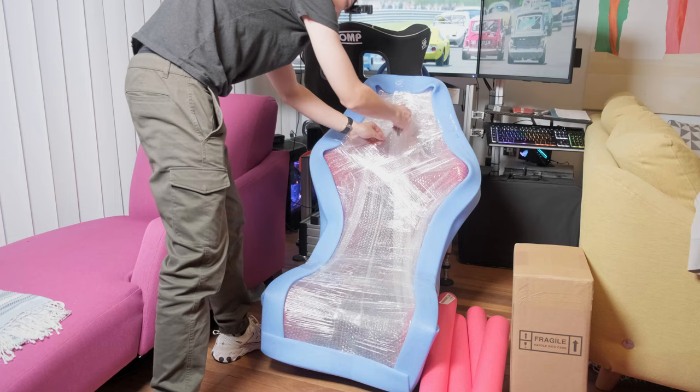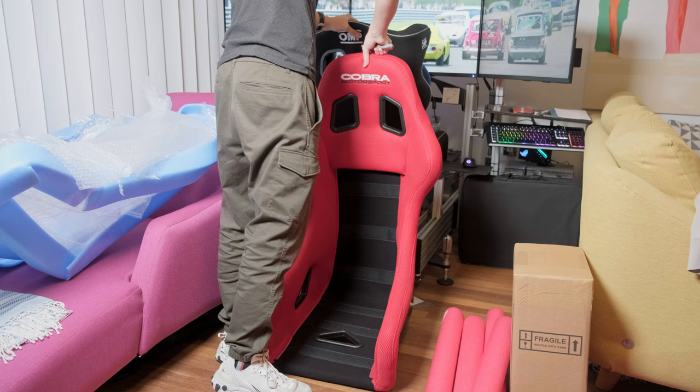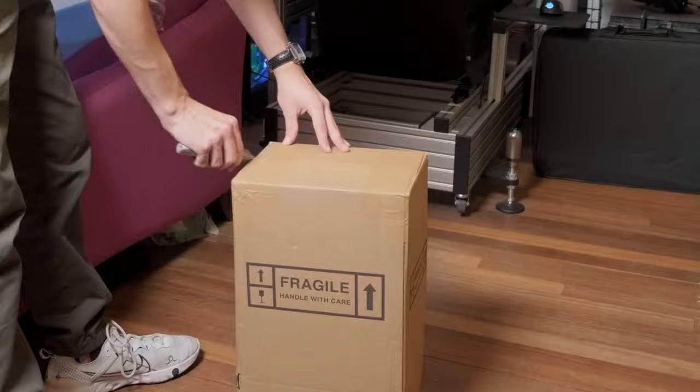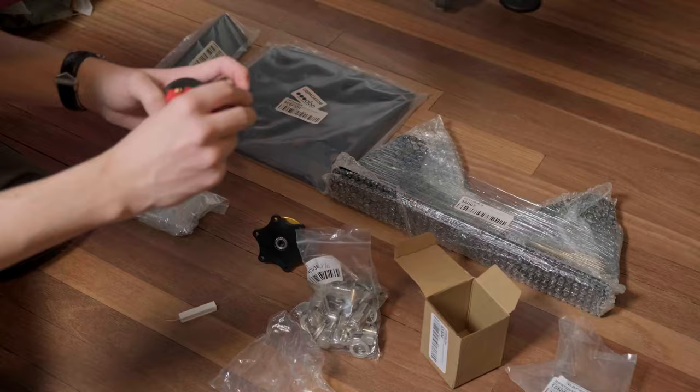I had to buy lots of bits and bobs for the build, and here are some of the biggest parts. I have the Cobra seat with mounting hardware, side mounts, foot plate, heel rest, and quick release mount — all fitted to the car later in the video.